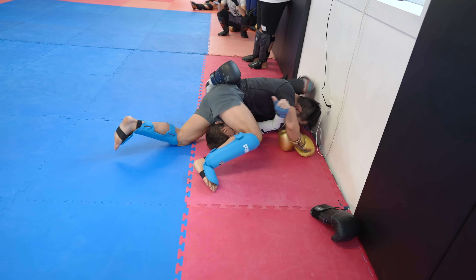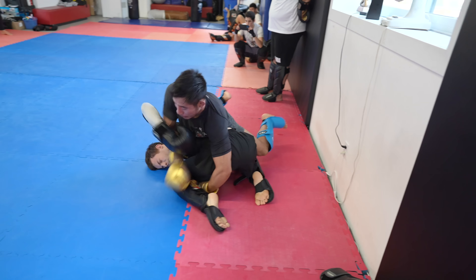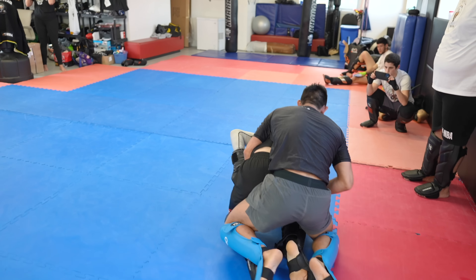Antoine stays busy and causes a scramble as I try to spin to take his back. Antoine stops the round as we went way over the time.